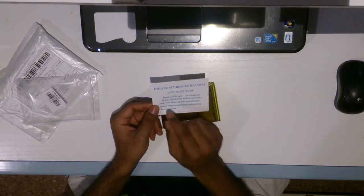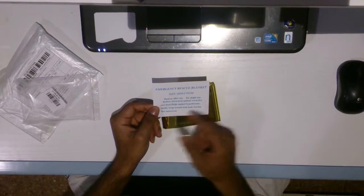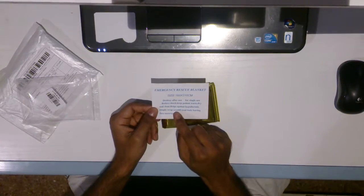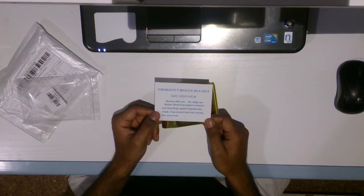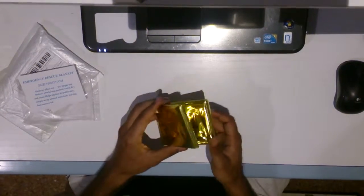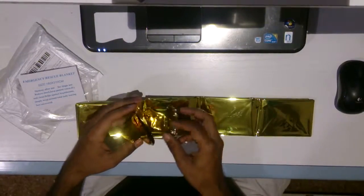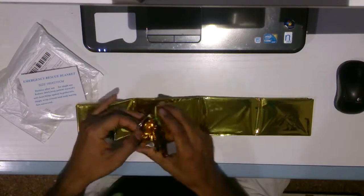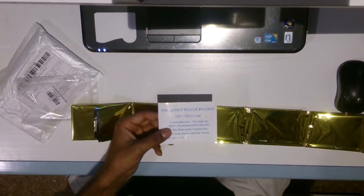It is written: 'destroy after use, for single use, reduce shock, keep patient warm, dry and clean, helps against hypothermia.' Simply wrap around total body leaving face uncovered. This cost me 1 euro 86 cents. It's more like polythene — I hope this will last.